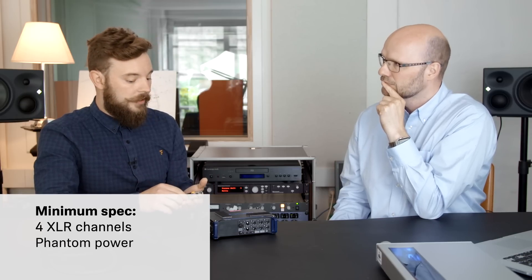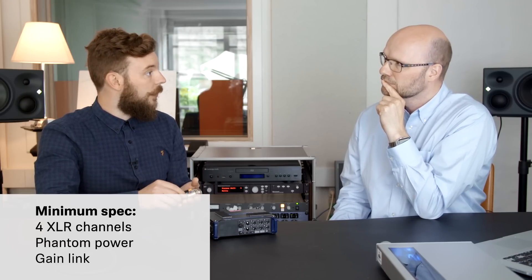The minimum specs for a field recorder are basically four channels in order to connect all the four capsules. You need to have phantom power. And an important part is also gain link.